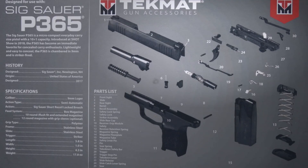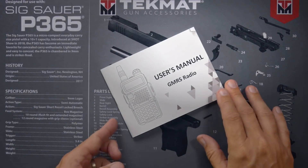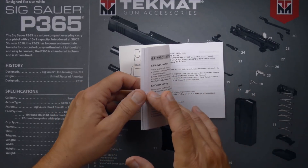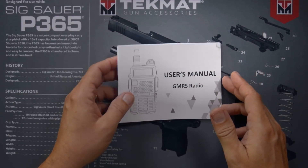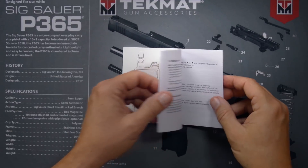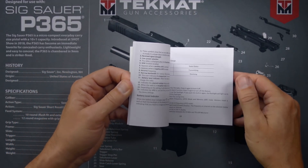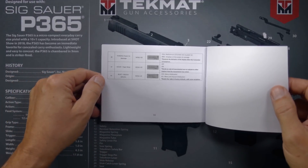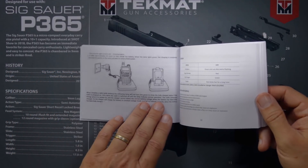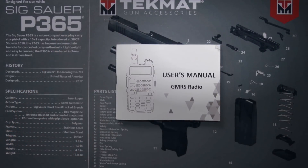When you purchase a new TID Radio GM5R, in the box you will receive a user manual. You can tell a lot about a radio by the effort they put into a user manual, and this is a very good one. It is written in very good English — not the Chinglish we've all come to expect. It is 53 pages long and covers all of the options of the radio very clearly.